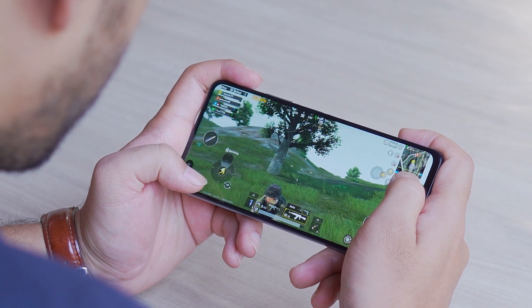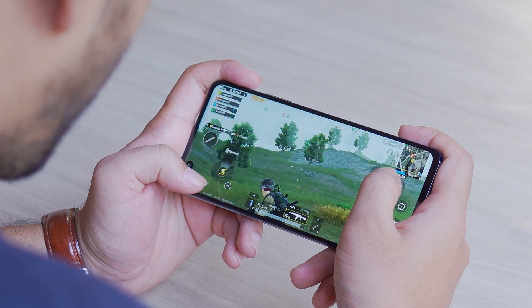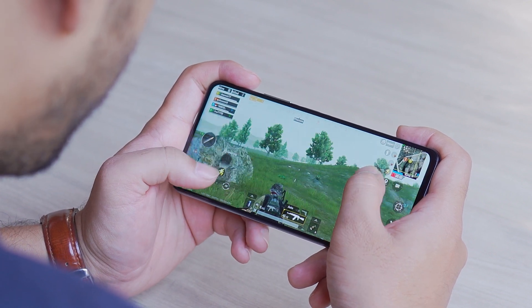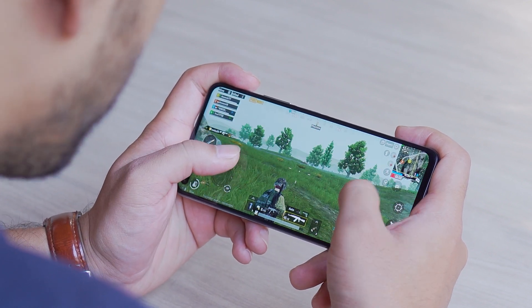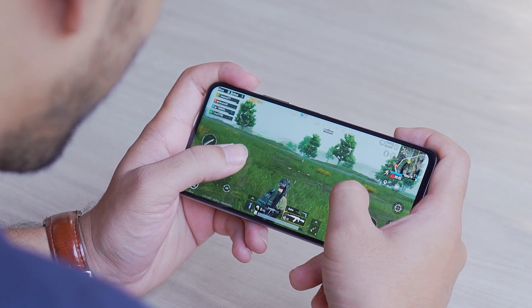Need to play a graphically intensive game? It'll do it. Need to chat with people on Zoom during these social distancing times? The Zero Eight will handle that and still have room to fire up a document on Google Drive to compare notes. What more could you ask for?